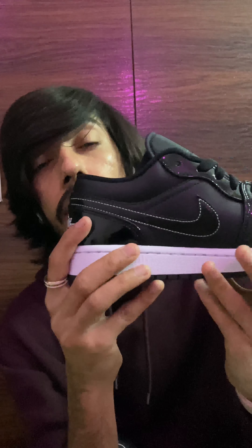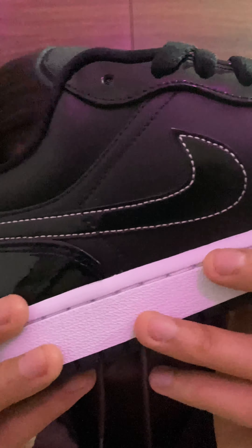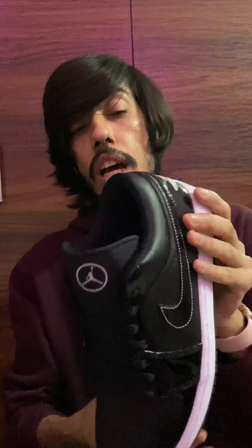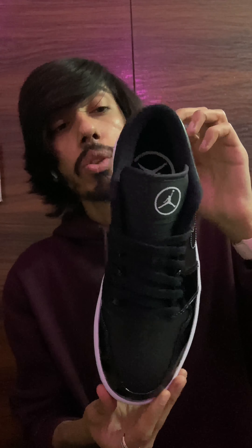When you get the sneaker closer to your eyes and look at the sole from a closer look, you can see there is a checkered pattern. I'm not sure whether it's visible on camera, but there is a checkered pattern on the sole which is only visible when you get the sneaker closer to your eyes.